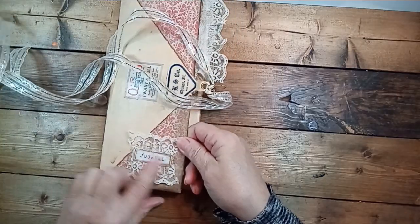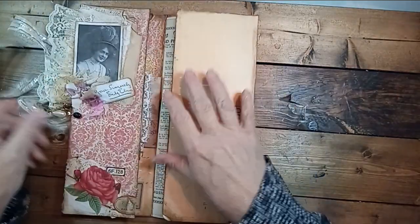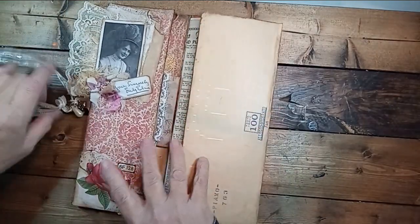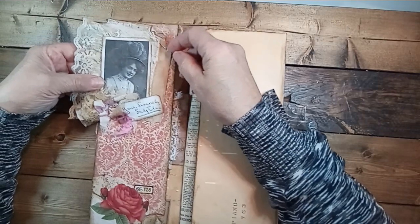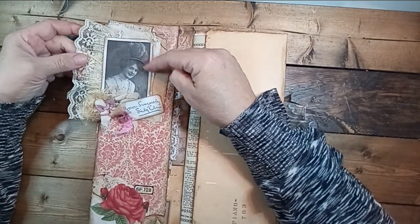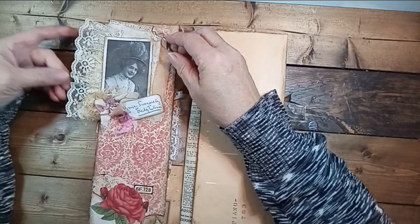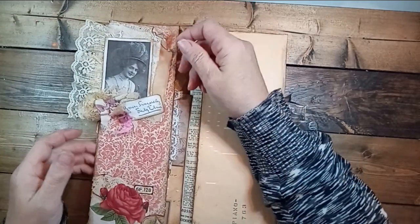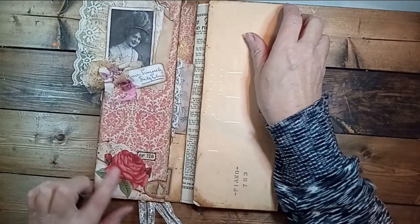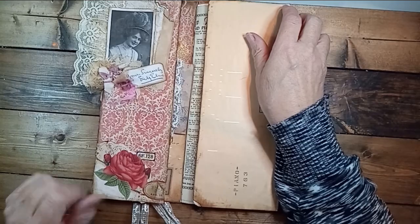Let's go inside. I put a little lace thing with the word 'journal.' I made these the other day — I called the video 'toppers' or 'pockets.' I just decided she looked pretty on this paper, so I glued her on there. I have a little Tim Holtz rose and some little ephemera.